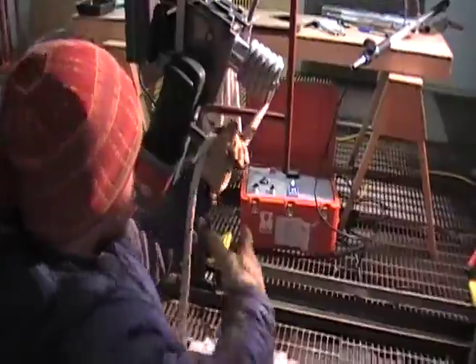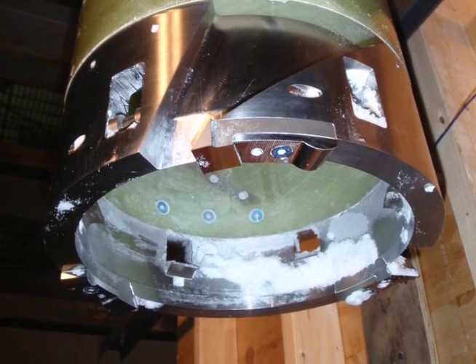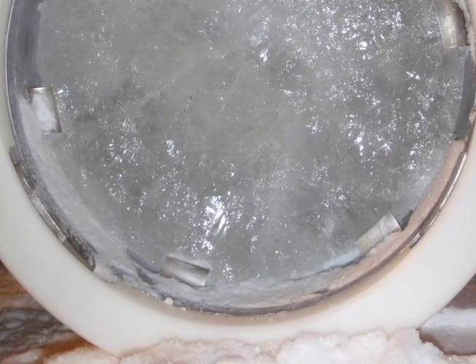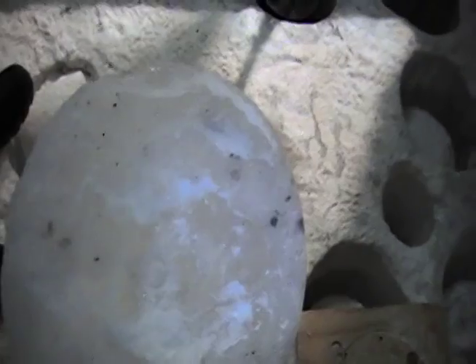To do that, we use this winch to pull up to 6,000 pounds. And in the coring head of the drill are six spring-loaded, sharpened steel teeth that will spring in and bite the core, send a crack all the way across the top, breaking it off from the ice beneath it. Then they'll capture it and hold it in the drill so that we can pull it up with the winch and bring it to the surface.